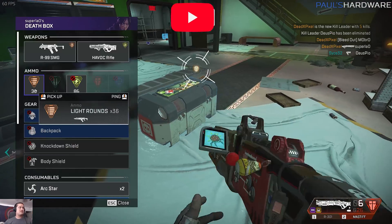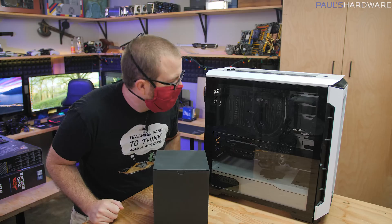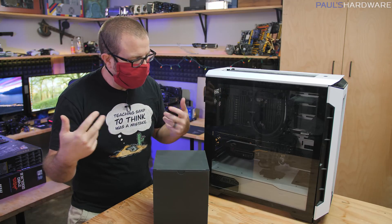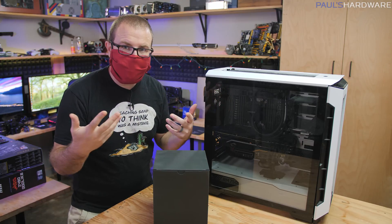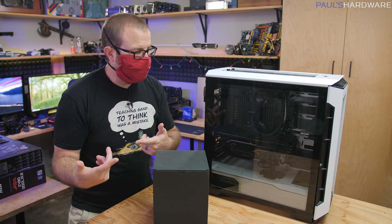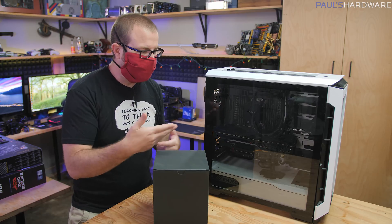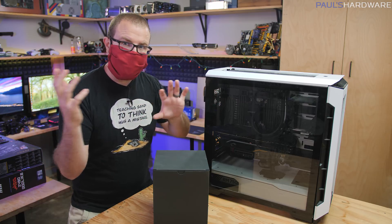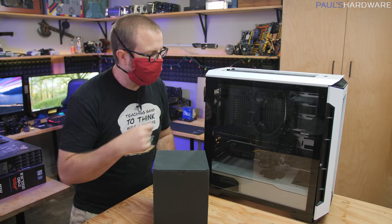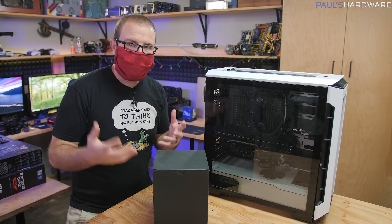Joe uses this for both video editing as well as gaming. He's really good at Apex Legends — you should totally check out his YouTube channel. The build decisions came from asking Twitter about what parts to use, and he's since added more storage and a full 128-gig memory kit across eight DIMMs.